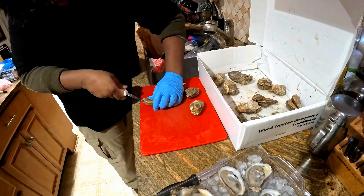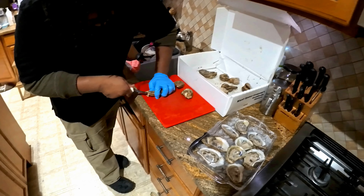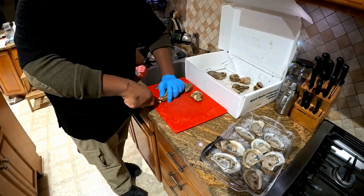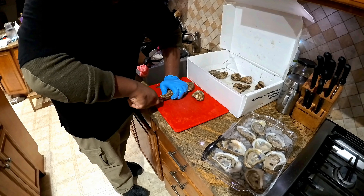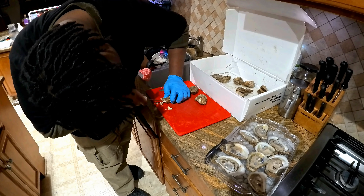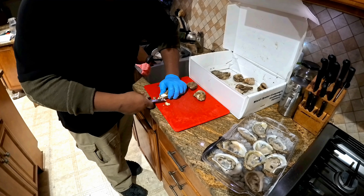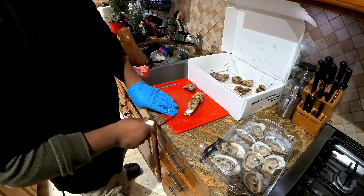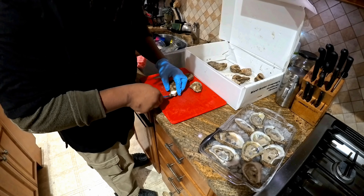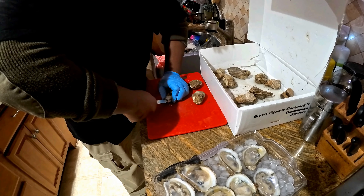Turn to the left a little bit so I can see. Twist, twist. When you're doing that, don't pick it up — try to keep it as flat as possible to keep the juices inside the oyster. Push in, twist, twist. Don't get frustrated. There you go — just knock those loose shell bits into the sink. 45-degree angle, push in before you twist.